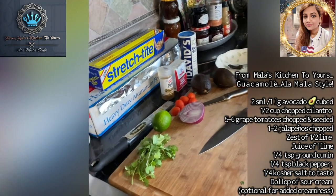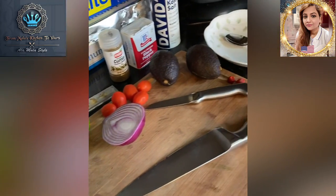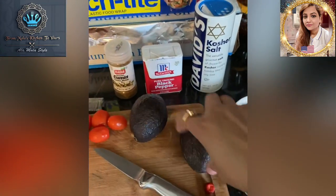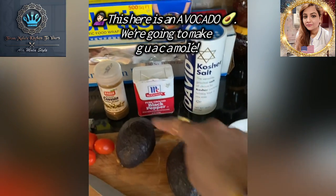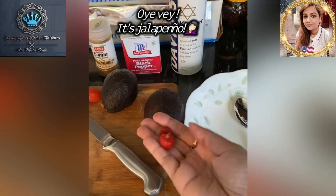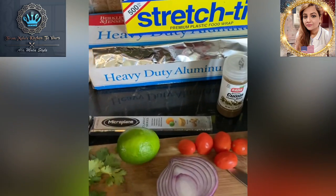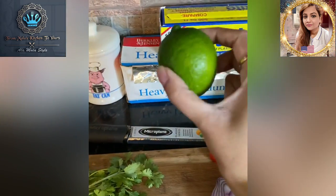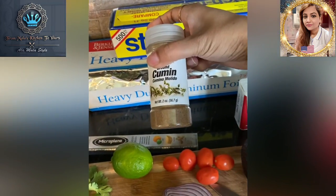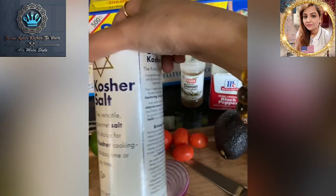Good afternoon, foodies. This is Mala coming to you from Mala's kitchen to yours, and today we have a nice little lineup. We're going to make guacamole. We've got two avocados, two hot peppers — I should probably use habanero, but I don't have them, so I'm going to use some red peppers. We'll add some tomatoes, half a red onion, fresh lime, some cilantro, cumin, black pepper, and kosher salt.